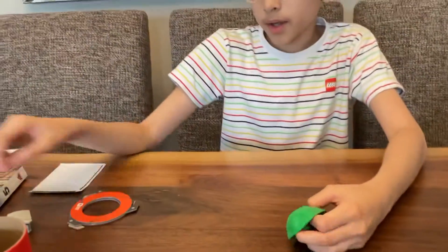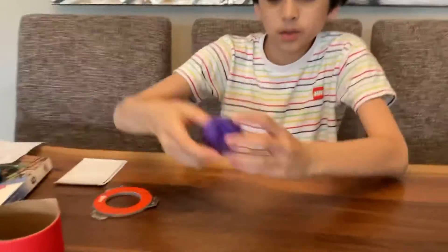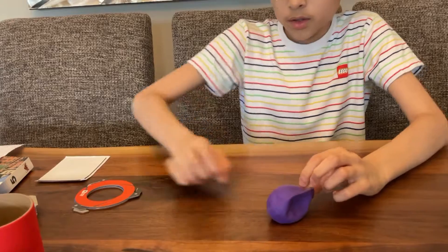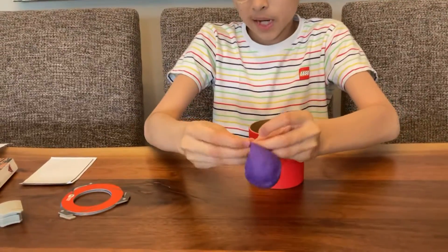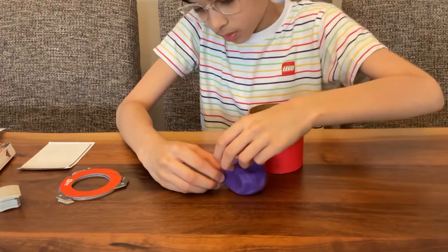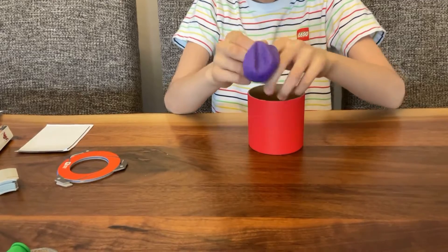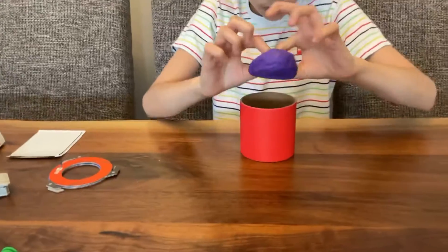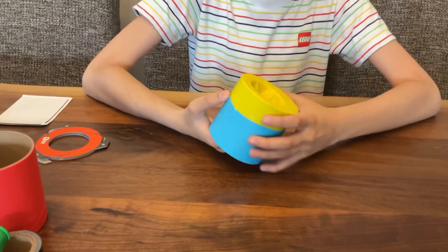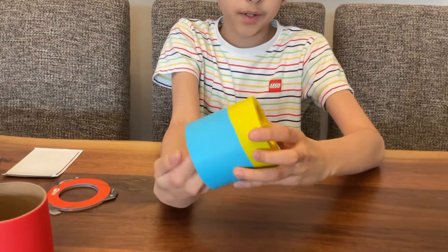Tape the balloon and just cut it. As you can see here, I've already cut a balloon. Take one of the paper tubes and stretch the balloon and wrap it around the paper tube. Stretch it a lot. I've already done one for the blue one and now I'm going to make it tight with the tape.